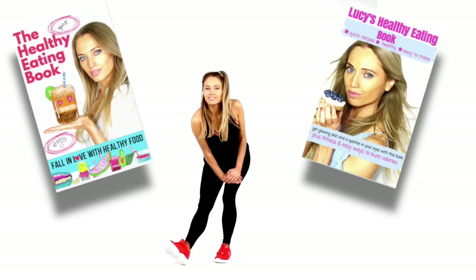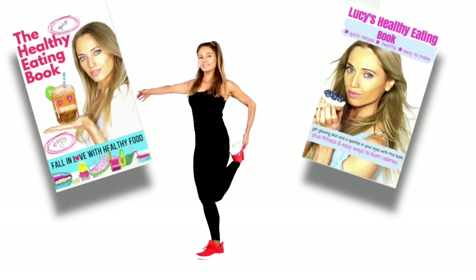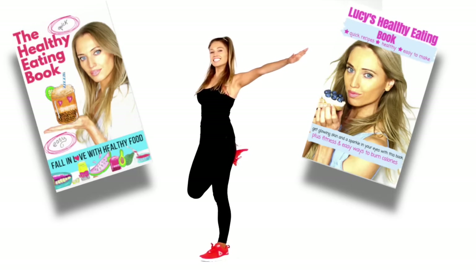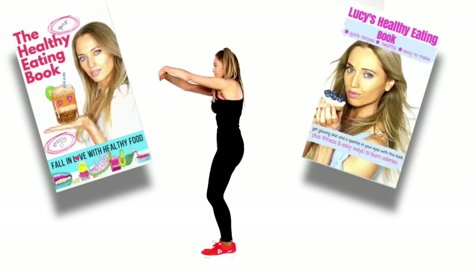Take that to the other leg. Nutrition is really key when it comes to living a healthy lifestyle. I've got two healthy eating books packed full of simple, healthy, easy, really quick recipes — all available on my website. Let's do a quad stretch — make sure your supporting knee is slightly bent. Change to the other leg. You should feel really proud of doing these workouts — exercise really is the cure for everything.